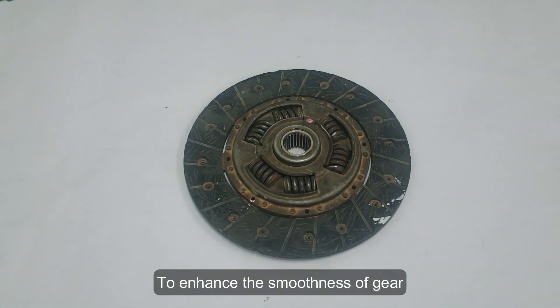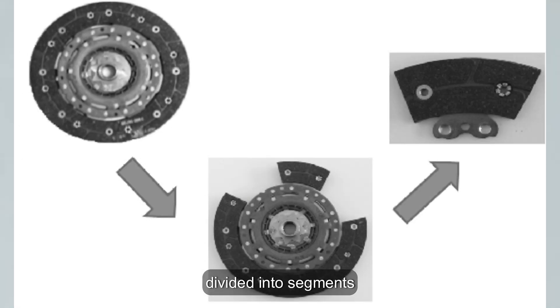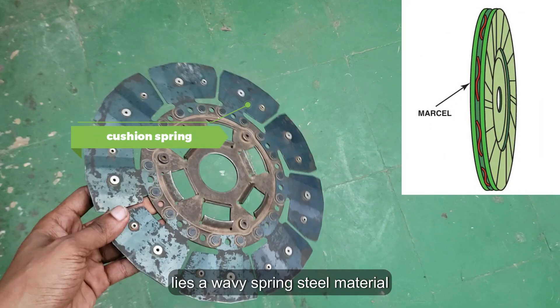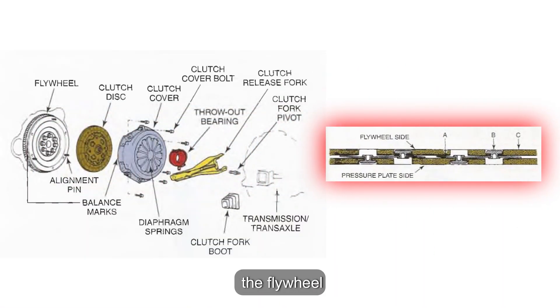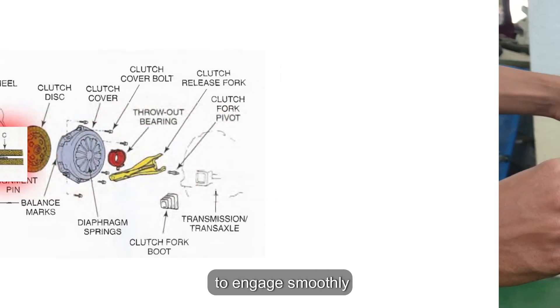These materials are securely riveted to the disc to withstand heat and pressure. To enhance the smoothness of gear shifting, the outer edges of the disc are divided into segments, with each segment slightly cupped. Between the friction surfaces lies a wavy spring steel material called a cushioning spring or Marcel spring. When the disc is compressed against the flywheel, these cup segments flex, absorbing some of the force and enabling the friction material to engage smoothly.